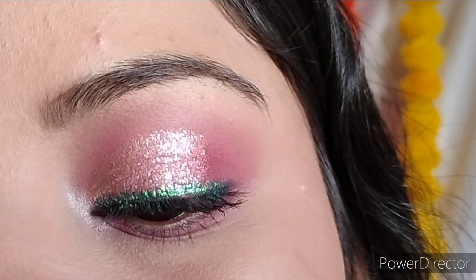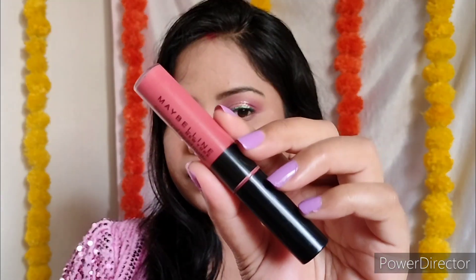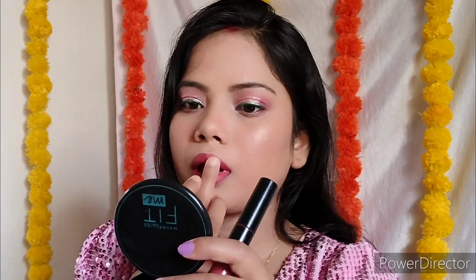I don't spray the makeup fixer directly on the face — I spray it on the sponge and press it so it locks the makeup. I love how my eye makeup has turned out! For the lip combo, I have Swiss Beauty Lip Liner in shade maroon. I outline slightly inboard and blend and smudge it with my hands. Then I applied the pink nude shade — Maybelline Sensational Liquid Matte — which looked perfect with the dress and makeup. So this is the full look!